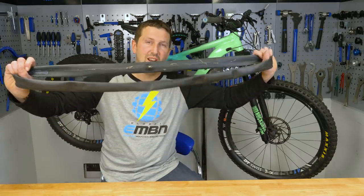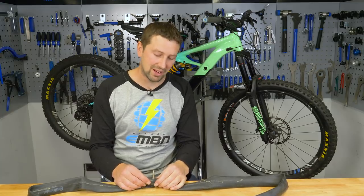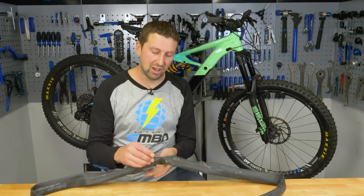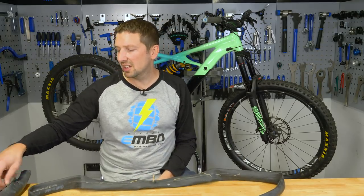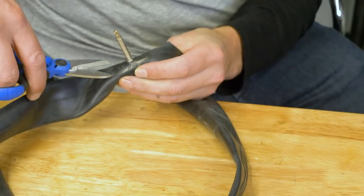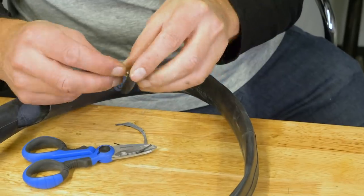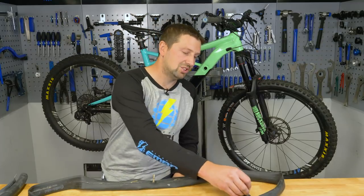Inner tubes — loads of hacks and bodges you can do with a faithful inner tube. You don't see so many of them around now as a lot of riders are running tubeless, but your new bike will likely have tubes in from the factory. Whip them out, convert to tubeless, and you've got loads of these just lying around doing nothing. By cutting the valve and lock ring out of the old tube, you can create your own tubeless valve set — you don't need to go buy an expensive tubeless valve. Just cut that out, place it in your valve hole in the rim — cheap tubeless valves.